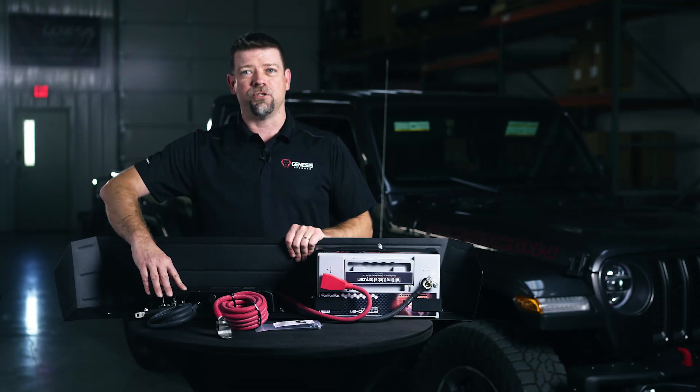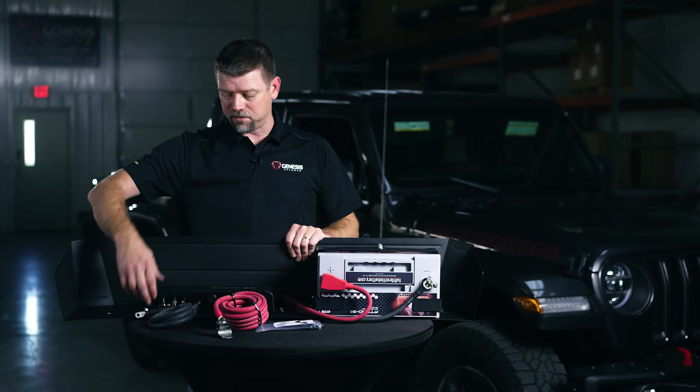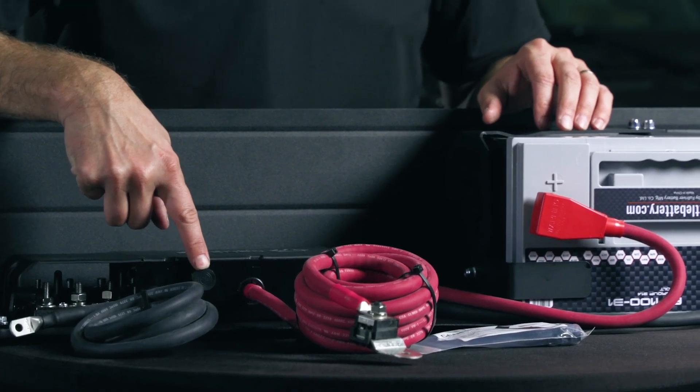Down here you've got the Genesis Gen 3 Power Hub that handles connecting and disconnecting the batteries. You're going to run your accessories to the bus bars that are built in here. Of course you've got the G-Screen monitoring system port right here for plugging in the G-Screen.